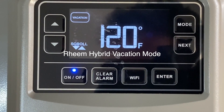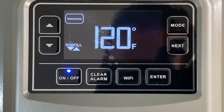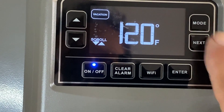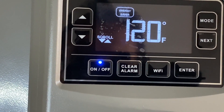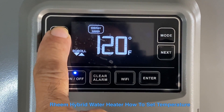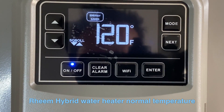Finally, there's Vacation mode. If you're going to be away from home for a long time, vacation mode minimizes power consumption while maintaining the tank at 82 degrees so you don't have to worry about freezing. Normally, keep it on Energy Saver mode and just forget it. You can also adjust the temperature using the up and down arrows — the normal setting is about 120 degrees Fahrenheit.